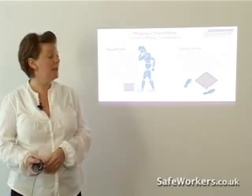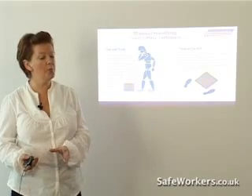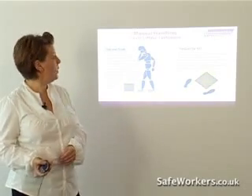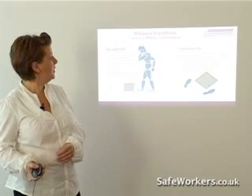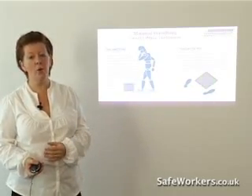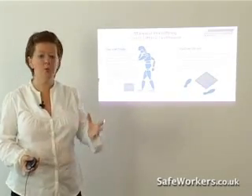So a good lifting technique — remember it's not always possible to adopt all these measures. Most important is to stop and think, which always sounds a little bit degrading really, but it's about planning the lift, thinking about where the load is going to. Are you going down steps, up steps, through eight doors?